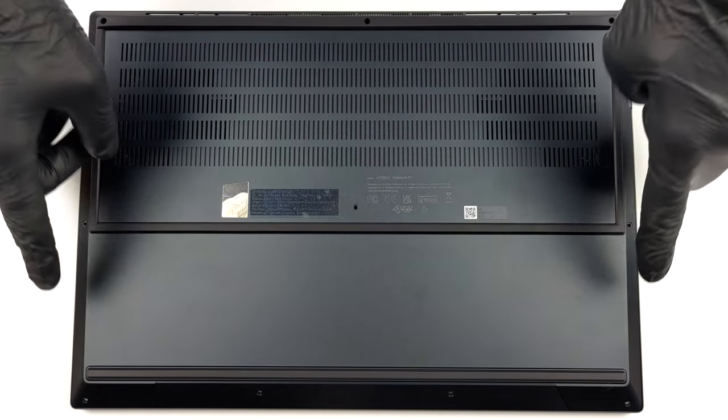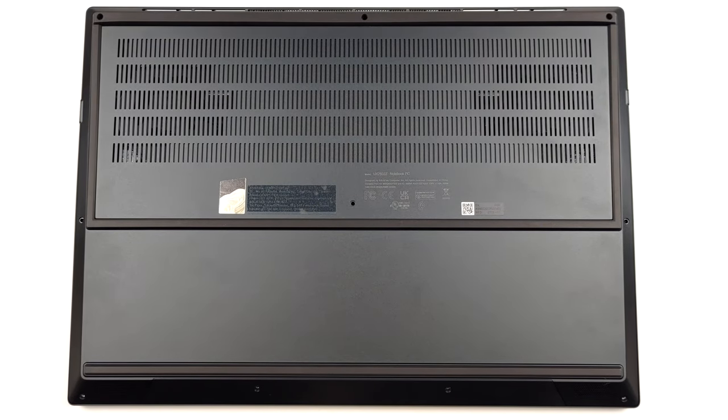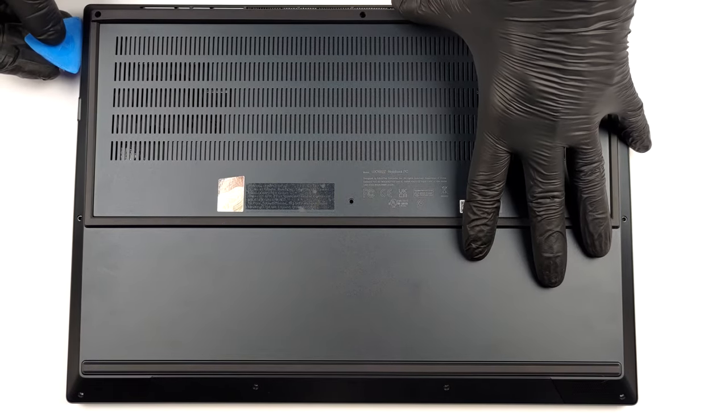Hello, this is Laptop Media, and today we will show you how to open the Asus ZenBook Pro 16X OLED and what's inside of it.